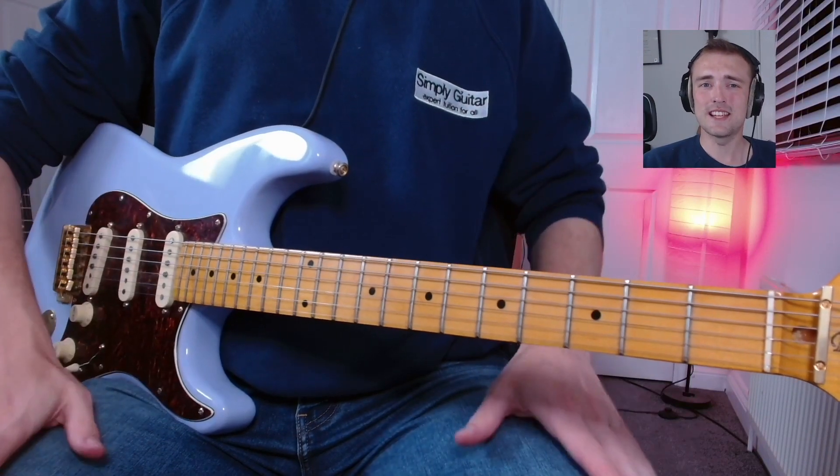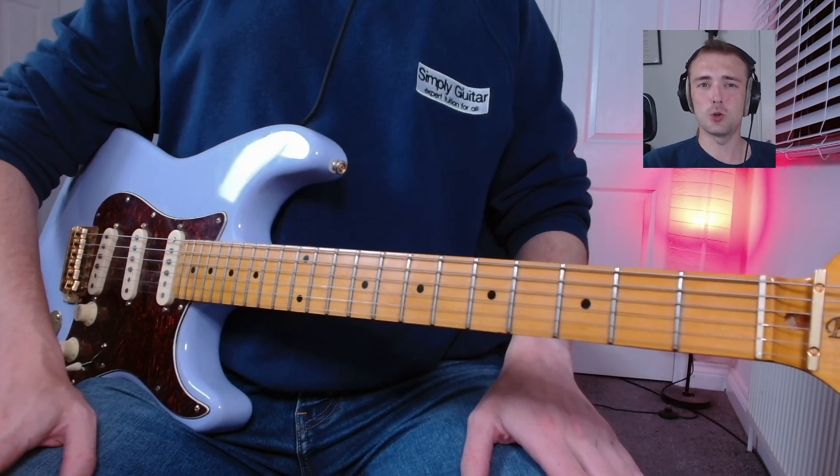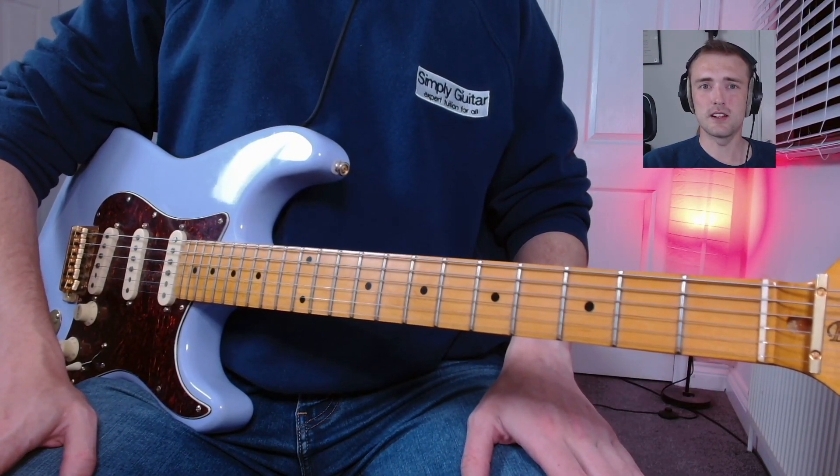We want to be sitting nice and straight. We don't want arms, we don't want anything in the way. The ideal height — the perfect height for a chair — is going to be so that your feet are flat on the floor and you can put the guitar on your leg.